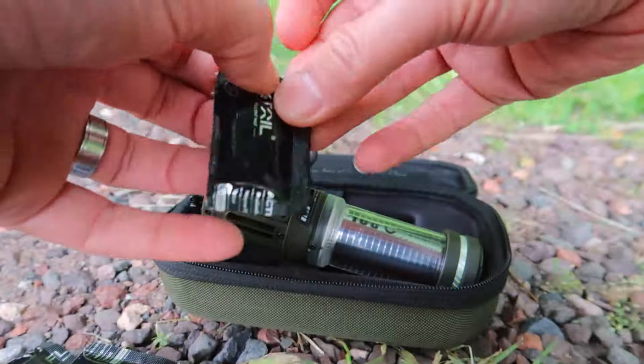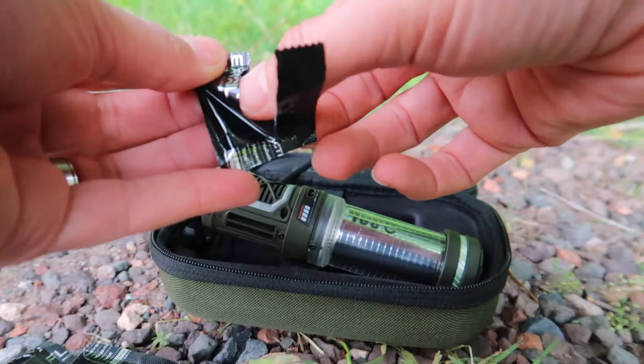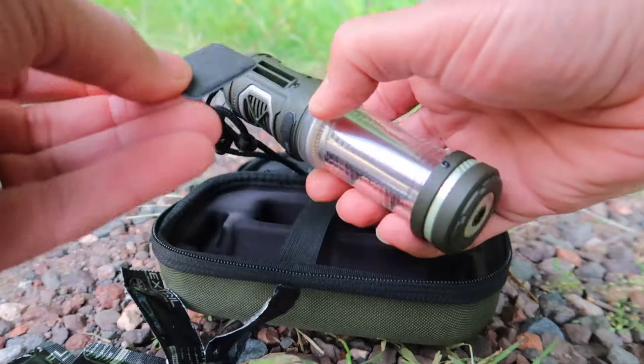Now let's talk about the mats that go in this FlexTail. You can put one or two in — I recommend two because that's when you get the most effectiveness out of the unit. You can buy these in packs of ten or even up to a thousand. They come packed individually, not by two. You just tear them out of the pack and slide them into the slots — pretty simple.